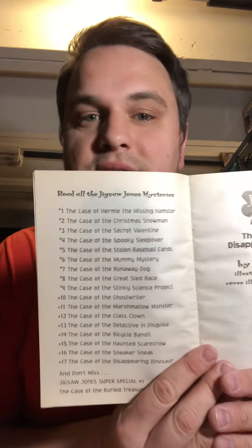Chapter one. The Case of the Disappearing Dinosaur. There's a bunch of books in this series: The Case of Hermie the Missing Hamster, The Case of the Christmas Snowman, The Case of the Secret Valentine, Spooky Sleepovers, Stolen Baseball Cards — there's a ton. Chapter one: Danica the Great.